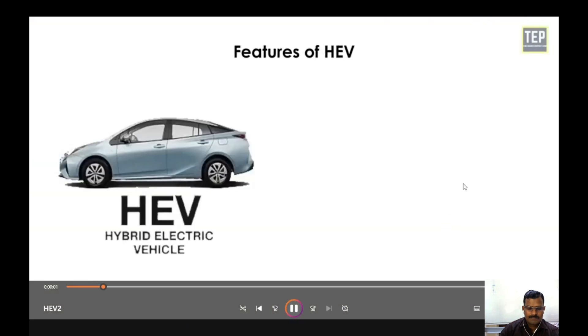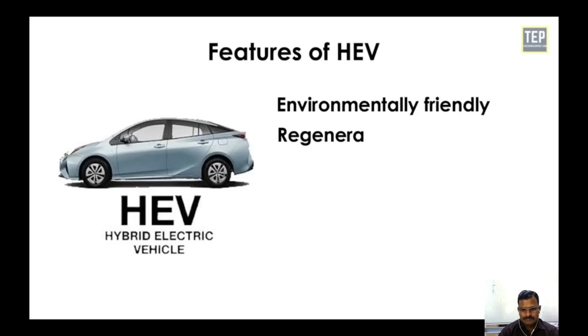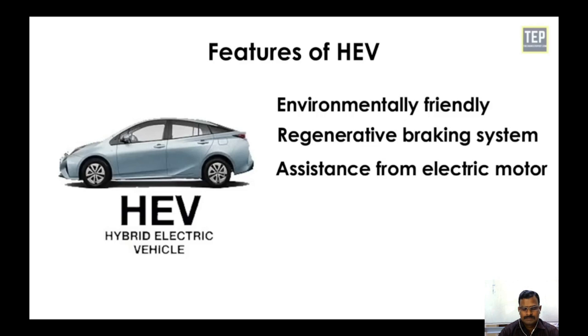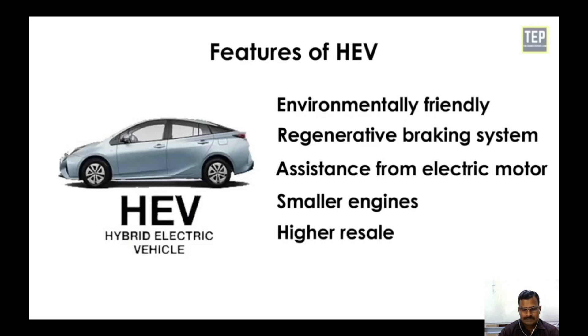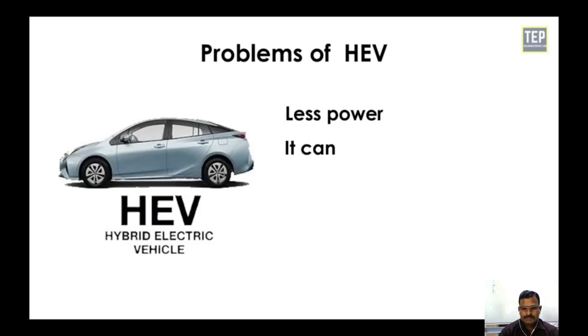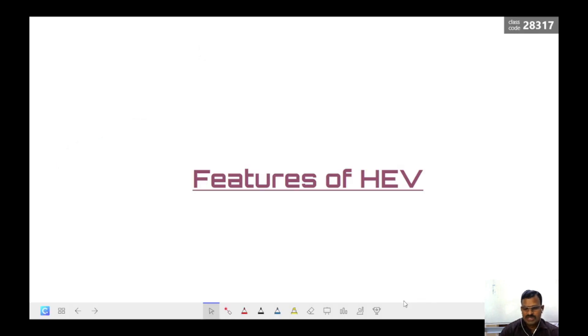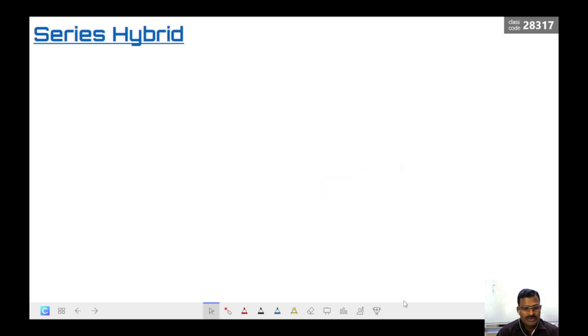The features of hybrid electric vehicles are: environmentally friendly, regenerative braking system, assistance from electric motor, smaller engines, and higher resale value. The problems of these vehicles are: less power, can be expensive, poor handling, and costly battery replacement. Those are the features and drawbacks of HEV hybrid electrical vehicles.